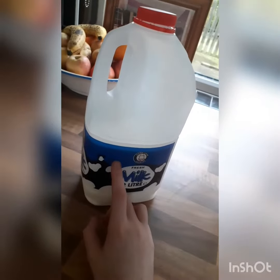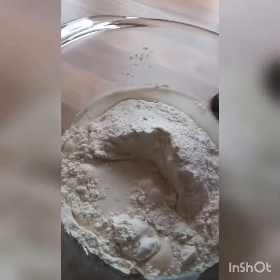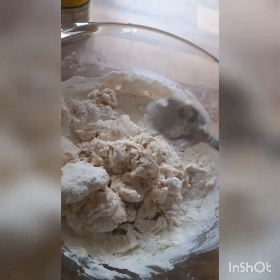I forgot to say you also need milk. Pour in a small bit of milk and mix it up. You want to mix it until it turns to this consistency. Then add two squirts of lemon juice and a spoon of sugar.